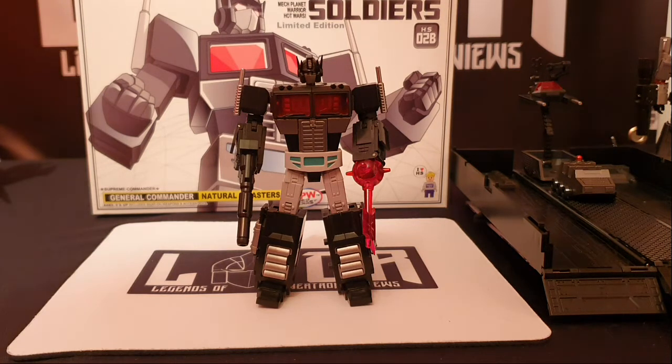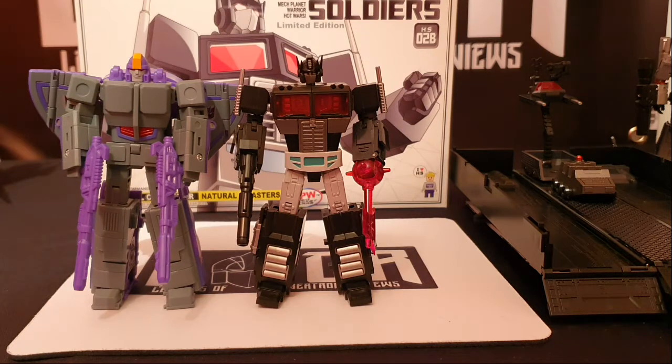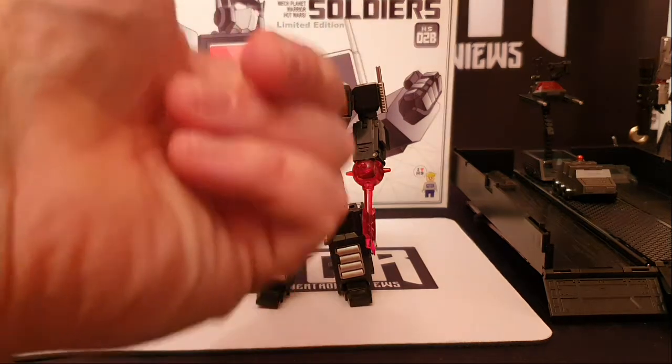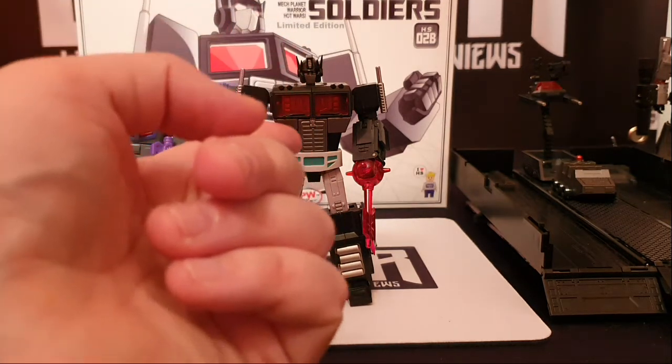I think it's a great figure and I think it's underestimated a lot of the time. A lot of people go 'I can't wait for Magic Square, I can't wait for New Age', but technically you have got this Mechplanet Prime and I can't see a problem with these guys. I mean, once you realize that these guys are actually classed as Legends Plus - I mean, look at Astro Train next to Mechplanet Nemesis.